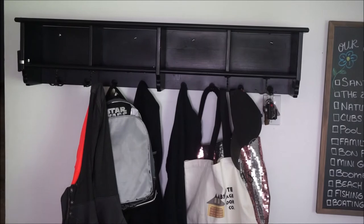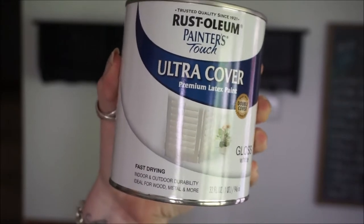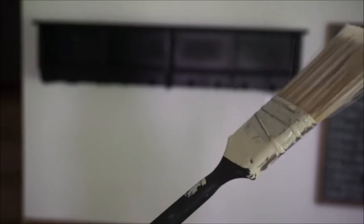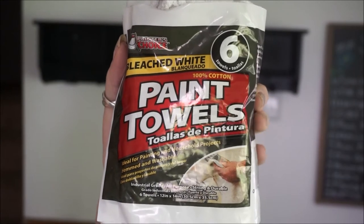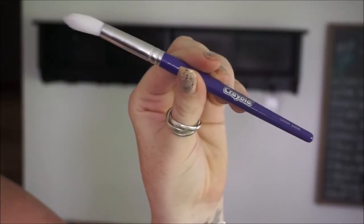I am removing everything from the piece and then I'm going to be wiping it down so it's nice and clean. I am using this Rust-Oleum Painter's Touch Ultra Cover in gloss white. Here is the paintbrush that I will be using. I am also going to be using some paint towels to clean up any mess, and then I am using this tiny little Crayola paintbrush just to get the fine details.